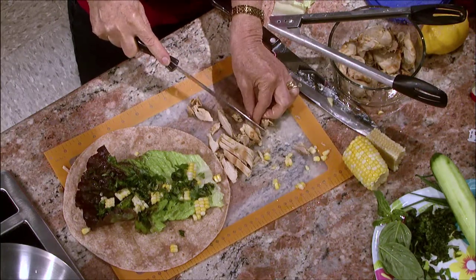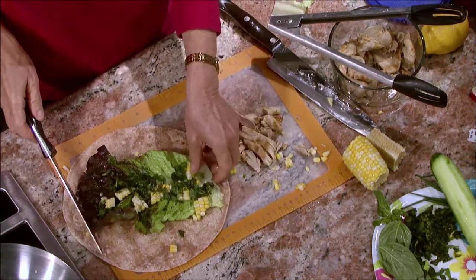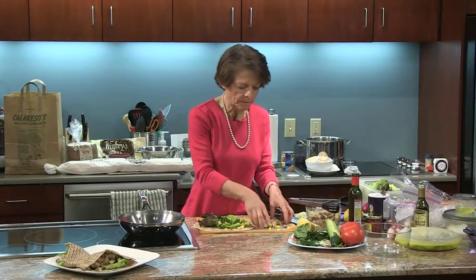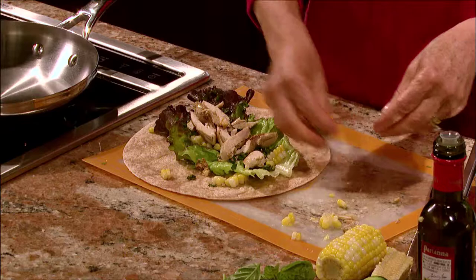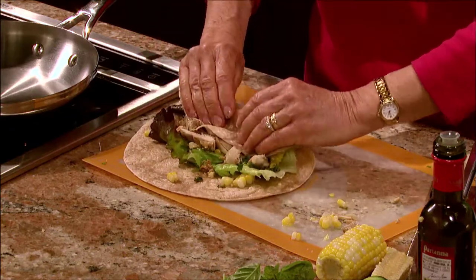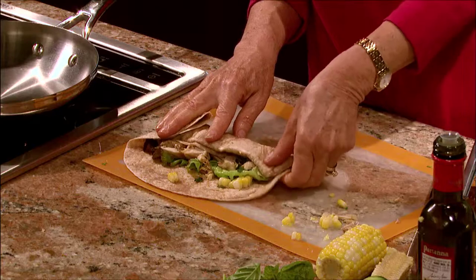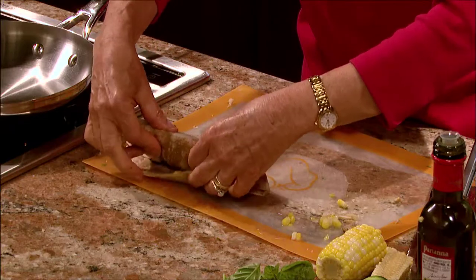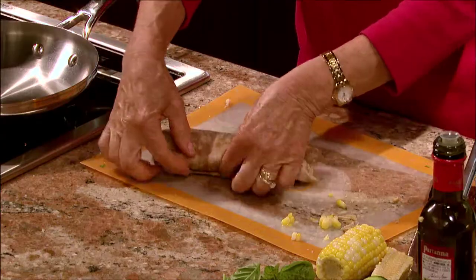So I cooked these chicken thighs and I took the bones out before cooking them, which made it easier for them to cook more evenly and quicker. I also removed the skin too before cooking — you could leave the skin on if you'd like. Then I'm going to wrap this. These wraps are nice and pliable — sometimes they break on you. There's a nice wrap. I'm going to cut this in half.